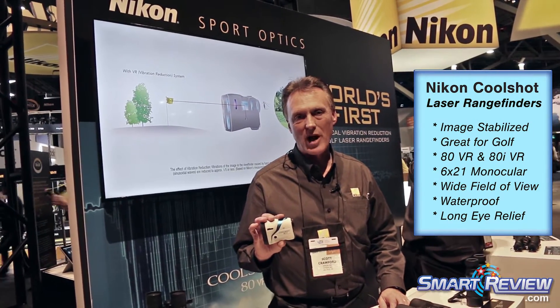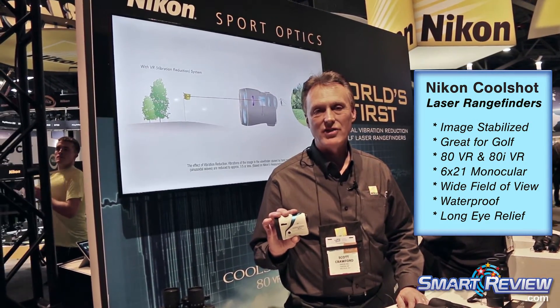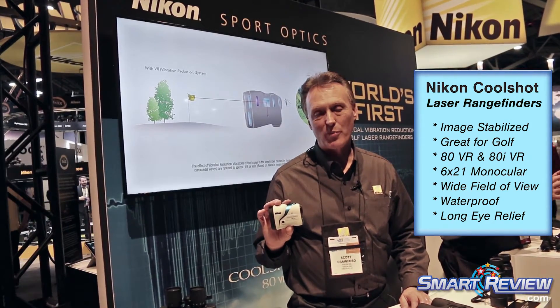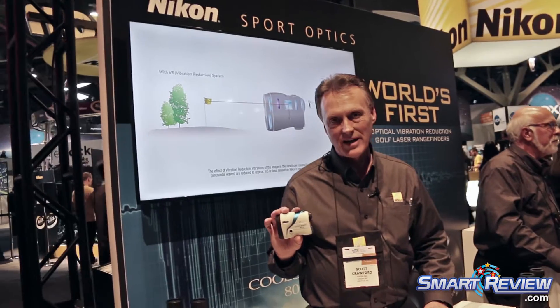Hi, I'm Scott Crawford. I'm with the Sport Optics Division of Nikon here at the Consumer Electronics Show. One of the new products and technologies that we're pleased to introduce is for the golf and the hunting industry.